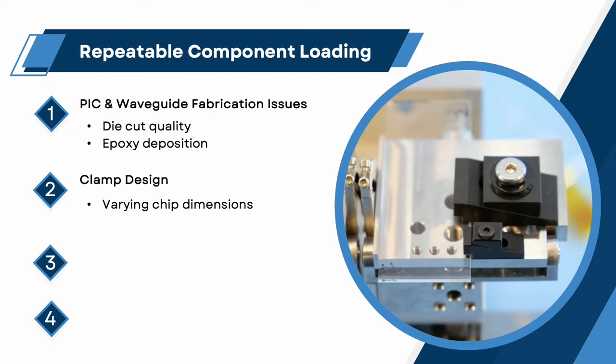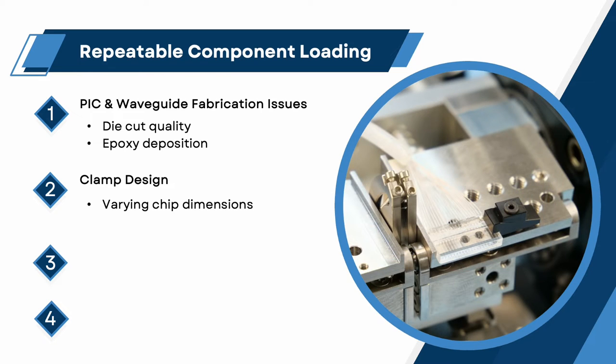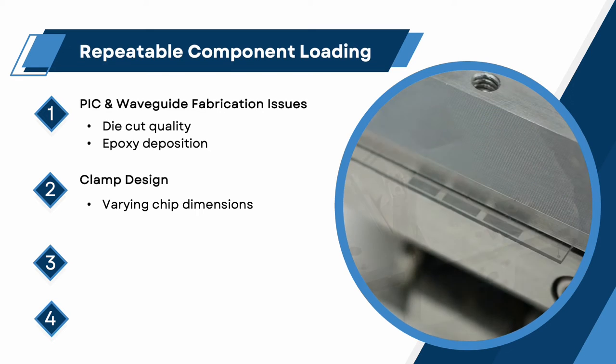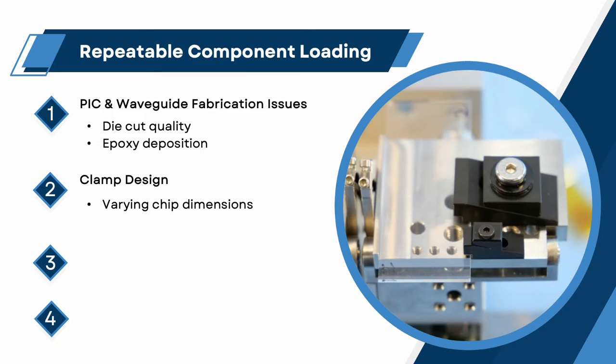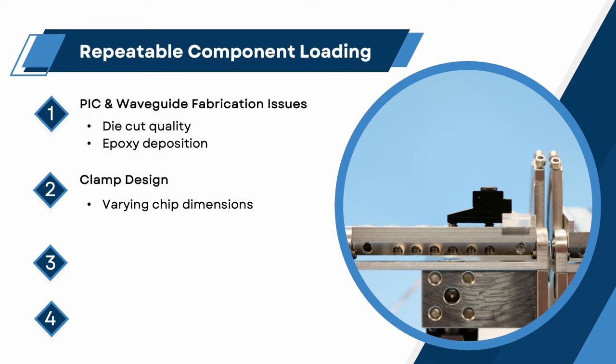Clamp design. Unlike fiber-optic connectors fabricated to industry standard dimensions and specifications, picks and waveguide configurations are typically unique to a particular manufacturer. Hence, mounting fixtures should be adjustable to accommodate varying chip widths, lengths, and thicknesses. This is especially important during the R&D phase when final product specifications have not been determined.